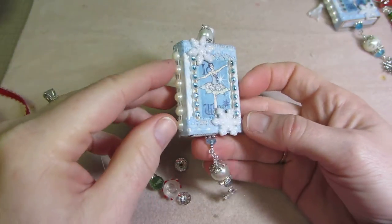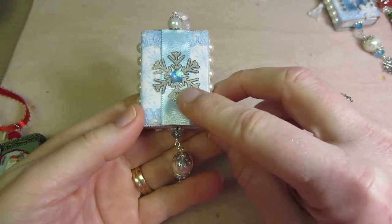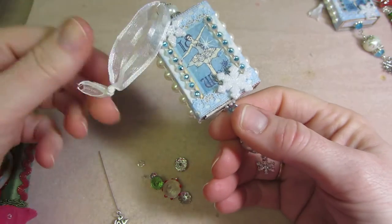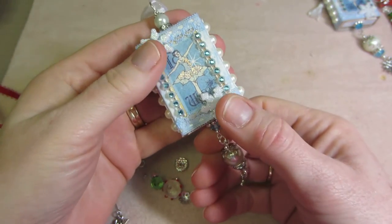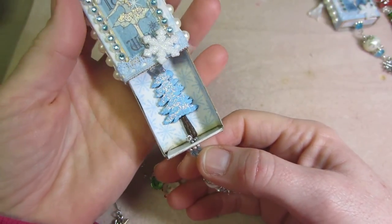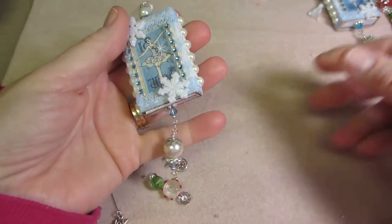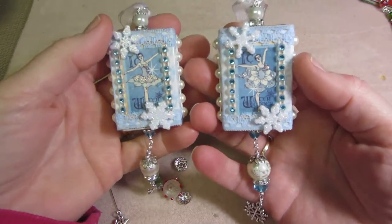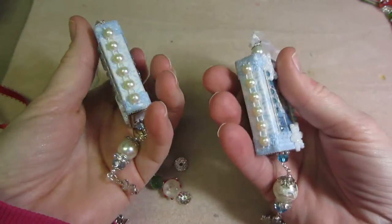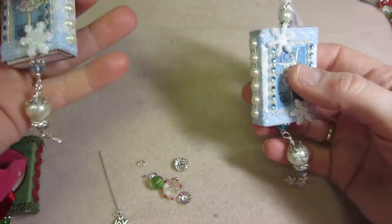This is Christmas paper from Graphic 45 and I just used some blues again and put a snowflake on the back, bead dangles, and these are snowflake buttons. Inside I put a tray with a star. That was what I did for the tutorial, so I made two of those — basically the same style.